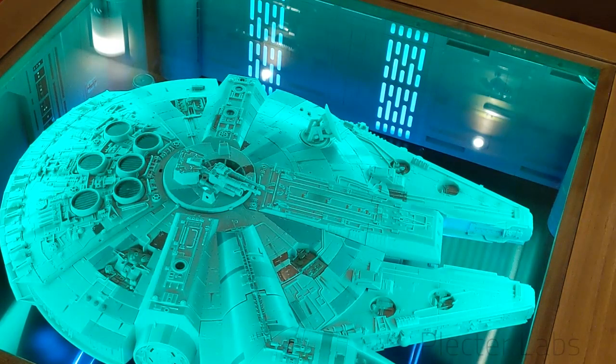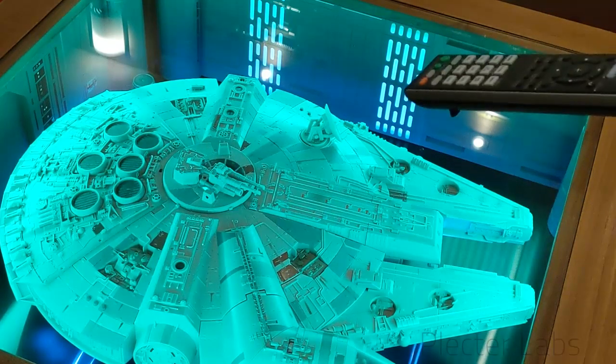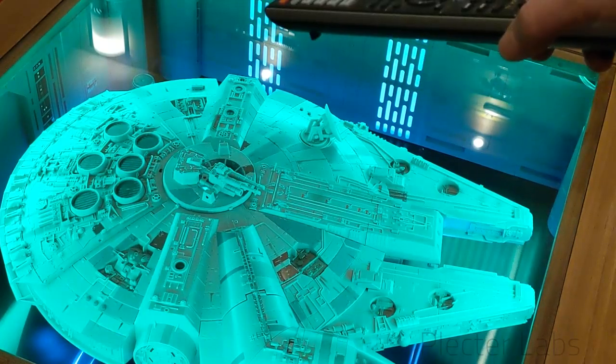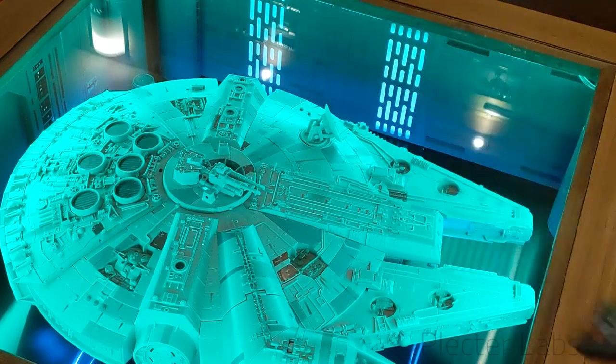So I modified it a little bit and I created side panels to put a little bit of decoration — sci-fi decoration all around. Those panels are also lit up. I'm going to flip the switches afterwards so that you can see that those panels have electroluminescent panels behind and they're lighted.